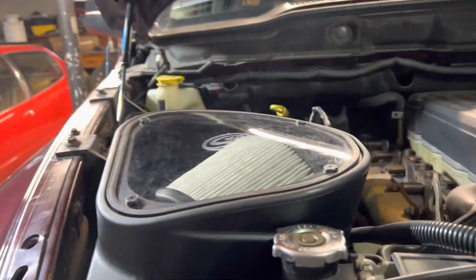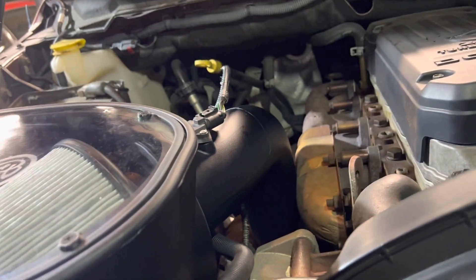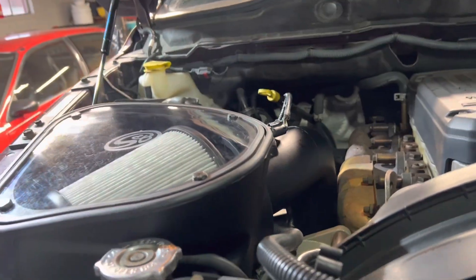Alright guys, the intake install is done. Super easy — if you've ever worked on any Cummins, basic hand tools. I think the only thing we needed was a 10, 12 millimeter, Phillips, and a flat, and the rest you can get on with.